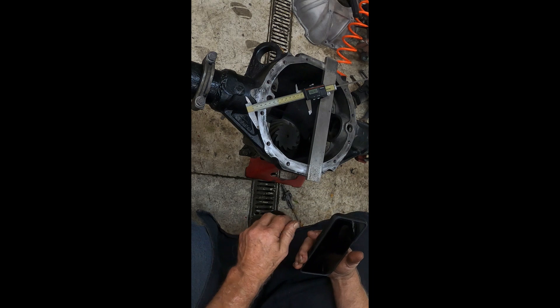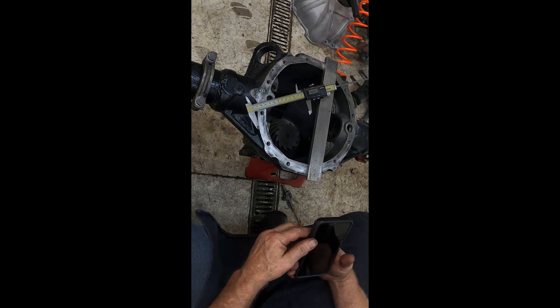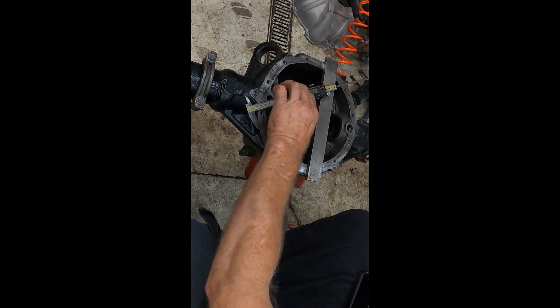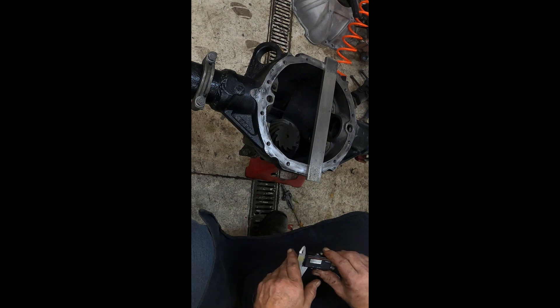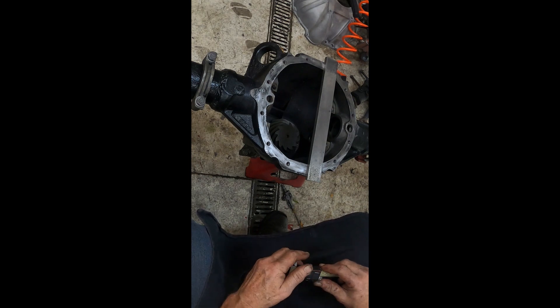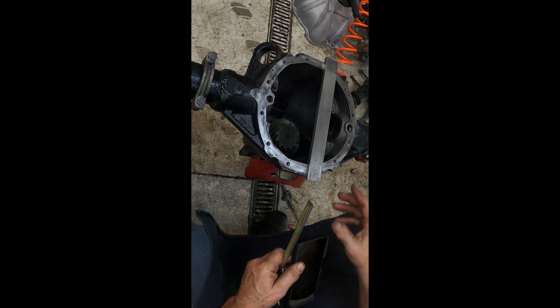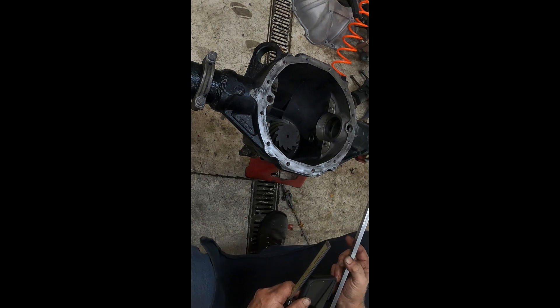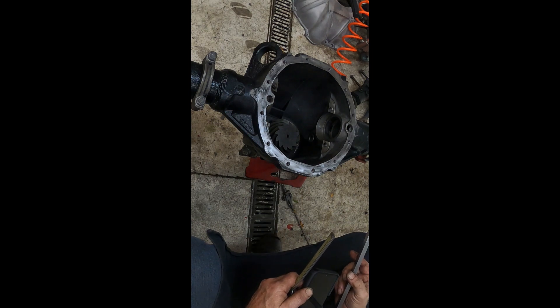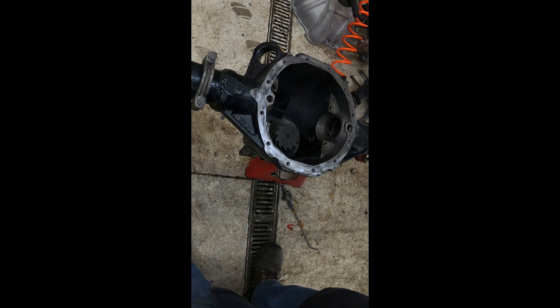That part's all done. I've got the ring gear on the differential carrier — all the bolts are torqued up. Your instructions that come with your ring gear will give you the torque specification for your bolts, so that's what I go by when I torque these down. Let me grab the carrier, stick it in there, and check the bearing preload.